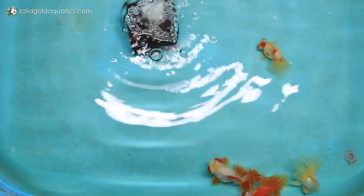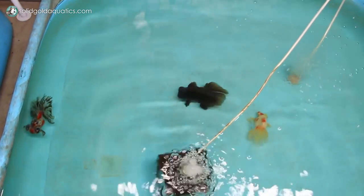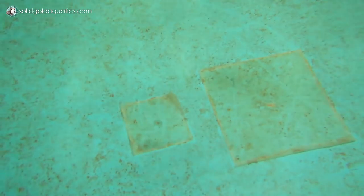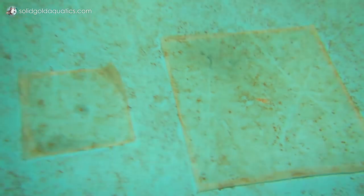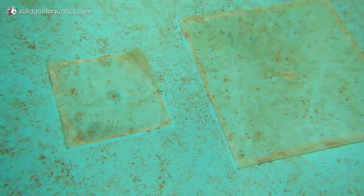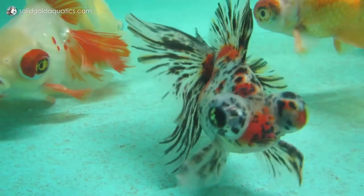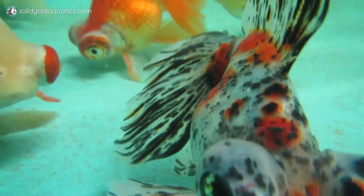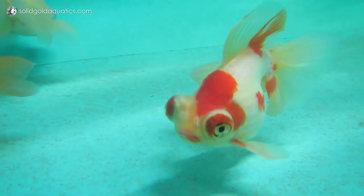I've had them since about October of last year, so a little bit over a year now. I was curious to see how they would hold up over time and they've held up surprisingly well. The only issue was one got a couple of puncture holes when I moved, but it came with a patch kit and it's actually held up for about seven or eight months now. I think each one holds almost 100 gallons, but I try to keep them minimally stocked to give myself a buffer in case I'm a couple days late on a water change.